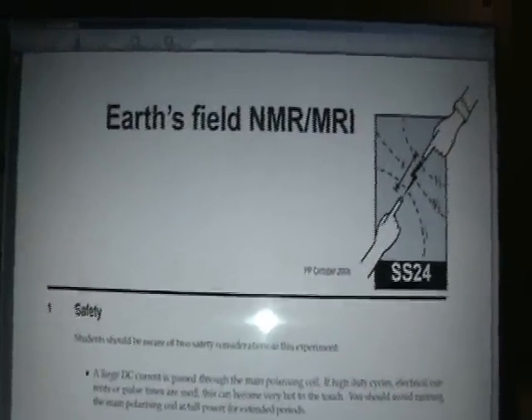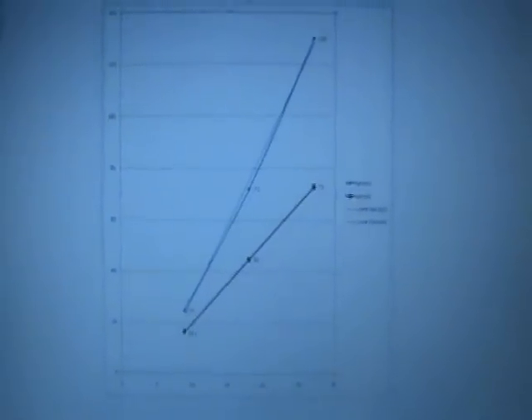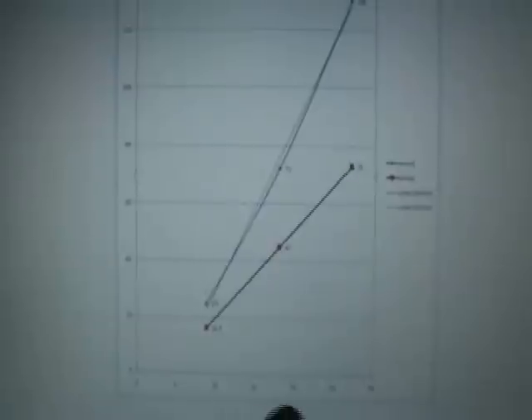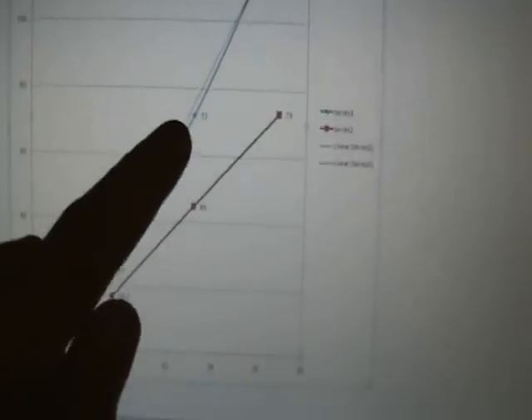I've been collecting data on the basketweave coil. The blue line represents the inductance relative to the number of turns — turns on the x-axis, inductance in microhenries on the y-axis. At 9 turns I measured 25 microhenries, at 18 turns 72 microhenries, and at 27 turns 130 microhenries.